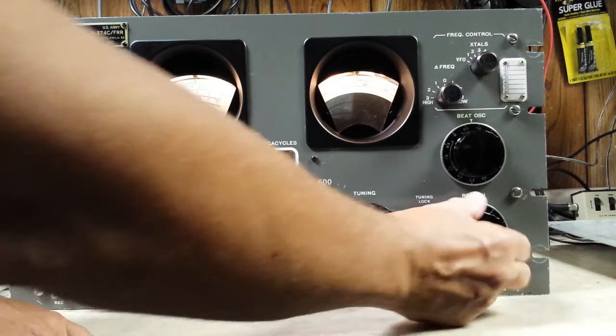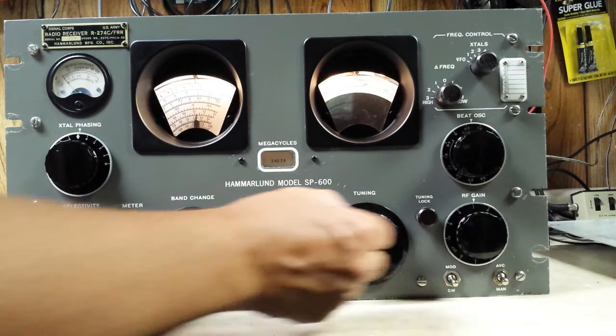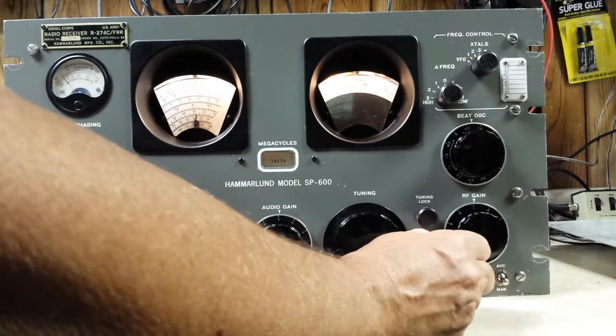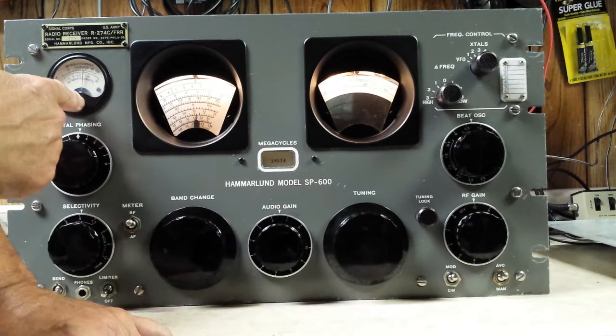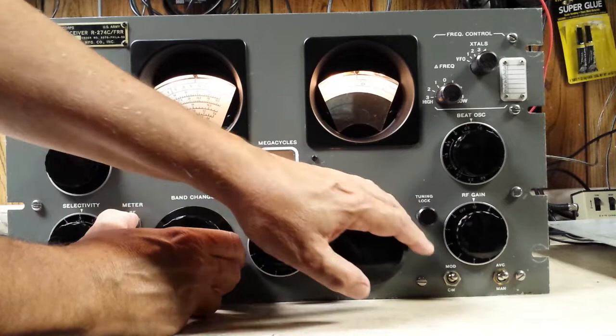This is your BFO. Your meter doesn't indicate anything when it's in the CW position — in the manual CW position. It only works when the AVC is turned on, because then you can't copy CW anyway. But as you can see, it works. This is the audio strength on the meter — if you hold this down, that gives you the audio level.